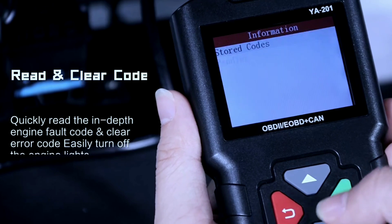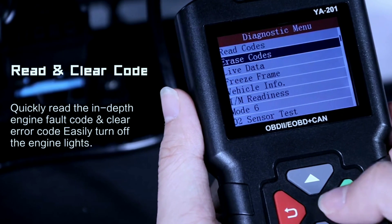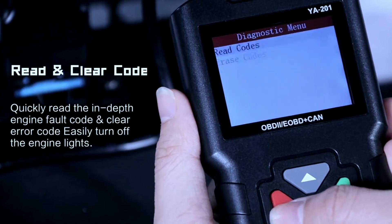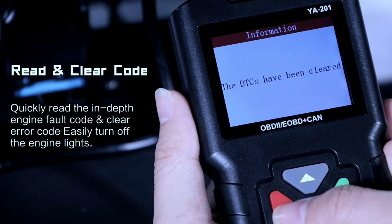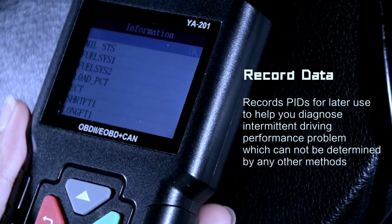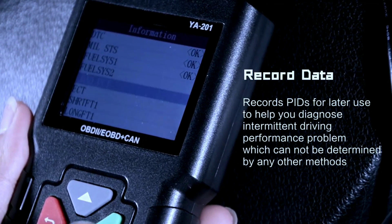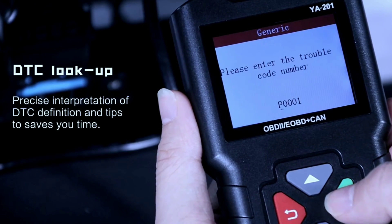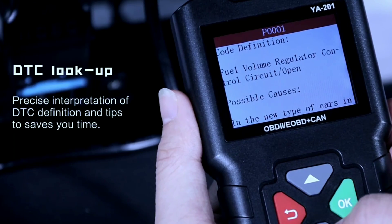Reading codes: select functions such as reading trouble codes or checking live data. The scanner will retrieve any trouble codes from your vehicle's computer — these codes can help you pinpoint issues that need attention. Interpretation: the scanner screen will display the trouble codes and you can look them up in the included manual or online to understand their meaning.